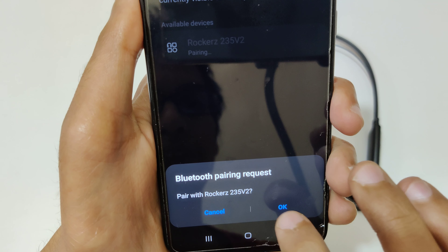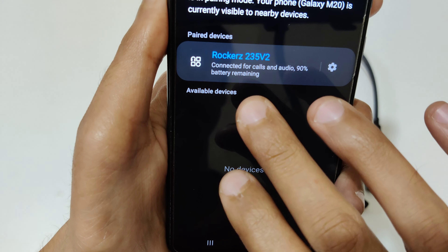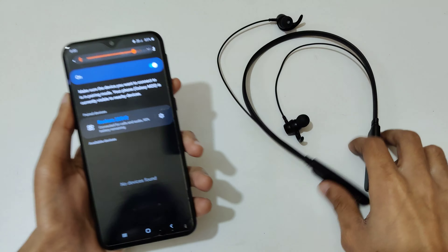You can see 'Pair with the Rockers 235 V2' — tap on OK, and you can see it is connected for calls and audio, with 90% battery remaining.